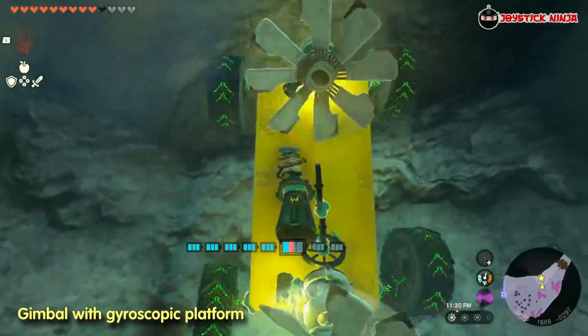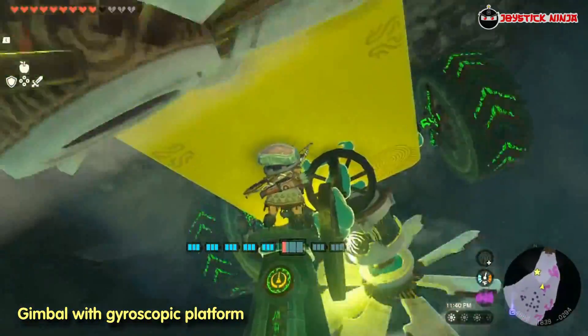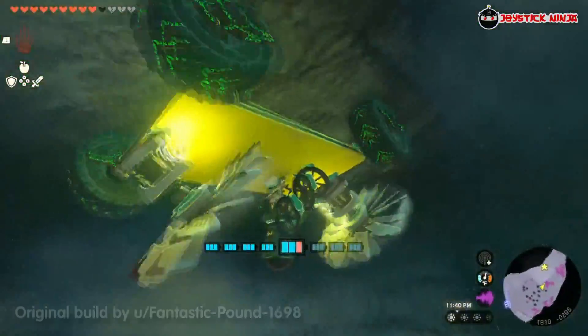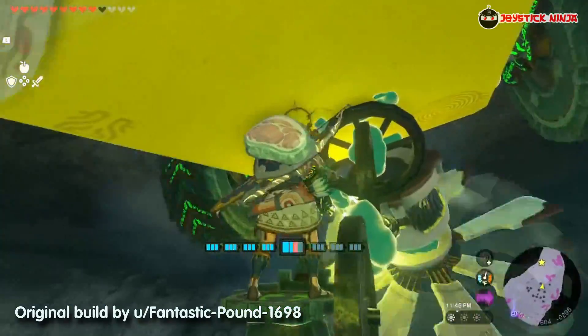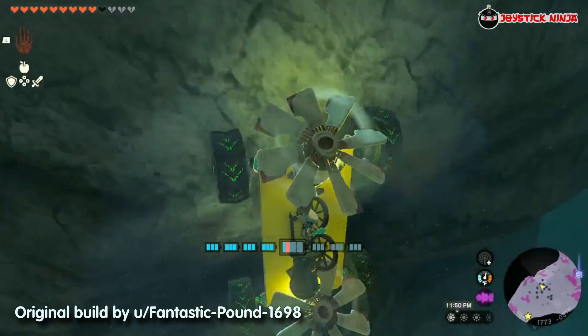A gimbal is a gyroscopic mechanism that allows you to drive it in any orientation without you getting thrown off the steering stick. This vehicle is based on the original creation by the player FantasticPound6098. You can check the link in the description below.